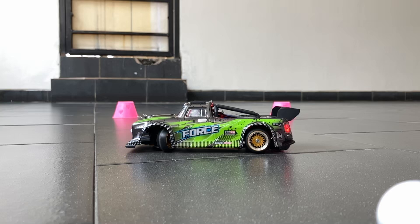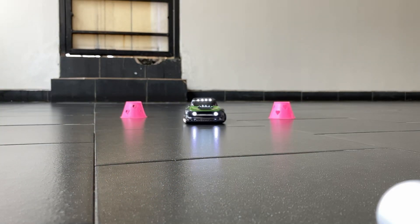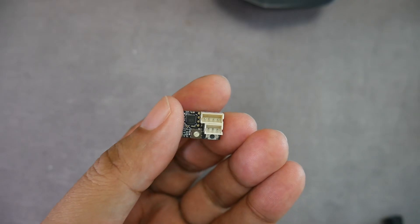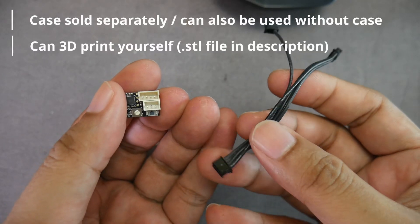In this video I used the WLtoys 128, but this gyro can also be used in larger scale RC cars. I bought the Gyro V5 for around $20 and it did not come with a casing — it only comes with a 1.5mm JST 4-pin cable.